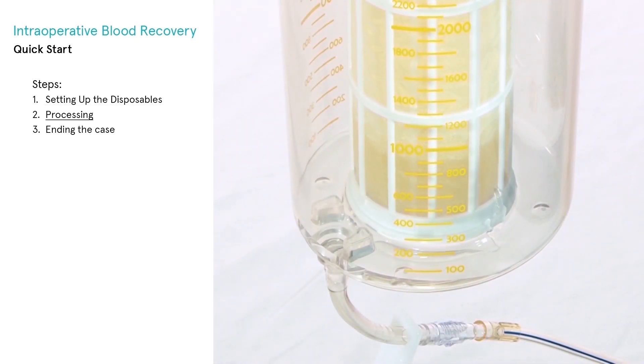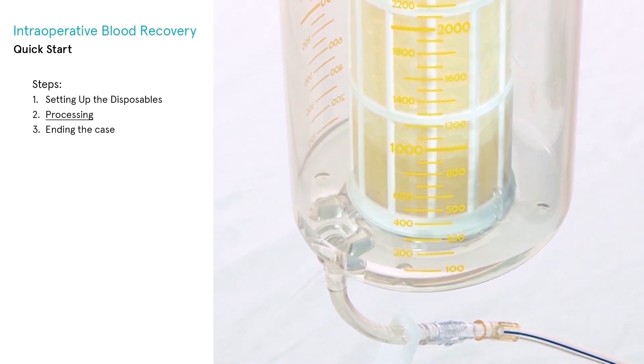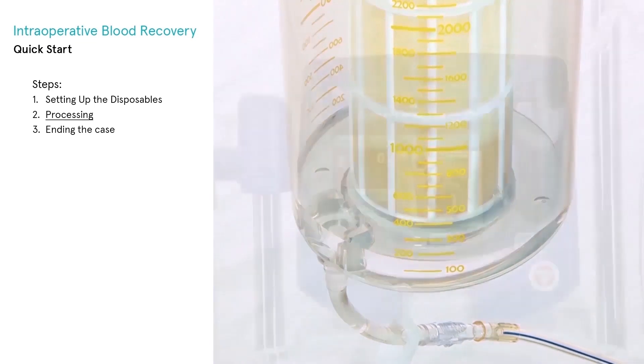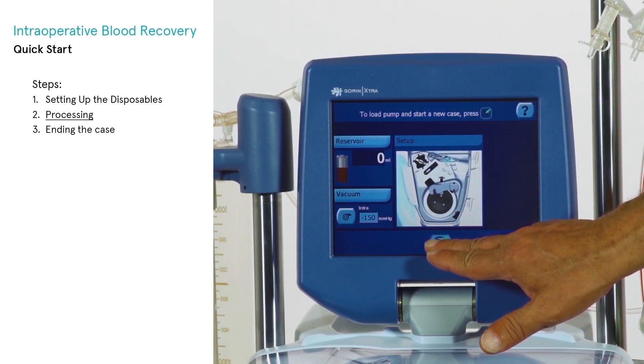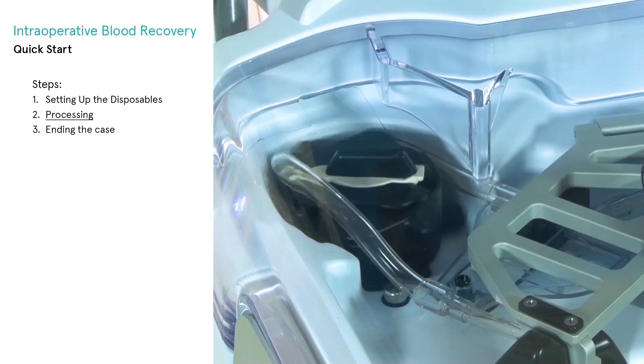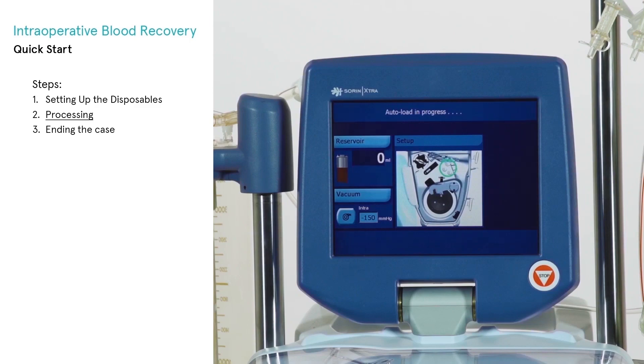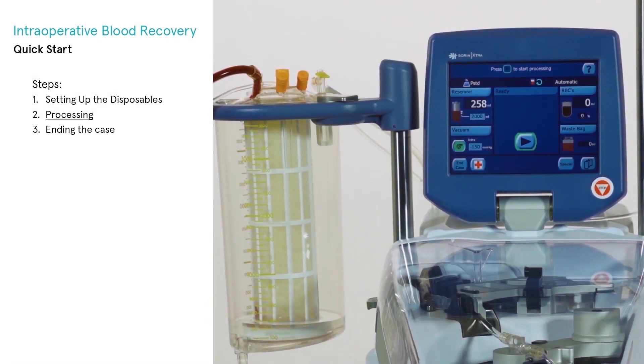With the X-VAC system on, open the roller clamp fully and allow a minimum of 200 milliliters of anticoagulant solution to be drawn into the blood collection reservoir. Touch the load button to automatically load the pump loop. The system performs a series of checks during the autoload procedure. If auto-start is active, then it is not necessary to touch the play button.